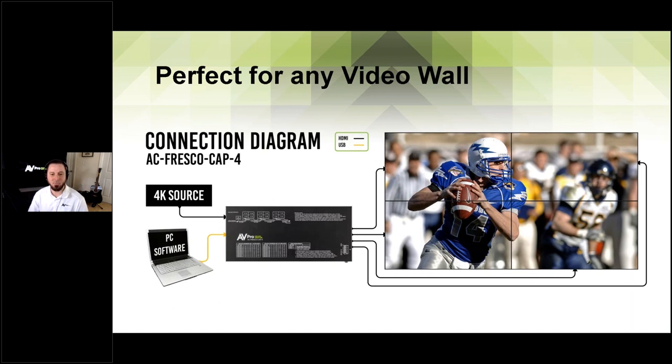You can go bigger than a two-by-two — we'll talk about how to daisy chain these together. The basic setup: your PC is connected via USB to the processor, you've got a 4K source coming into the input, and you've got four outputs going to each display. That's it. There's no daisy chaining of the monitors together, no need for multiple processors and multiple boxes. You go to the PC software to set up the bezel compensation and get everything up and running. If you want more than a two-by-two, we can daisy chain the processors together.